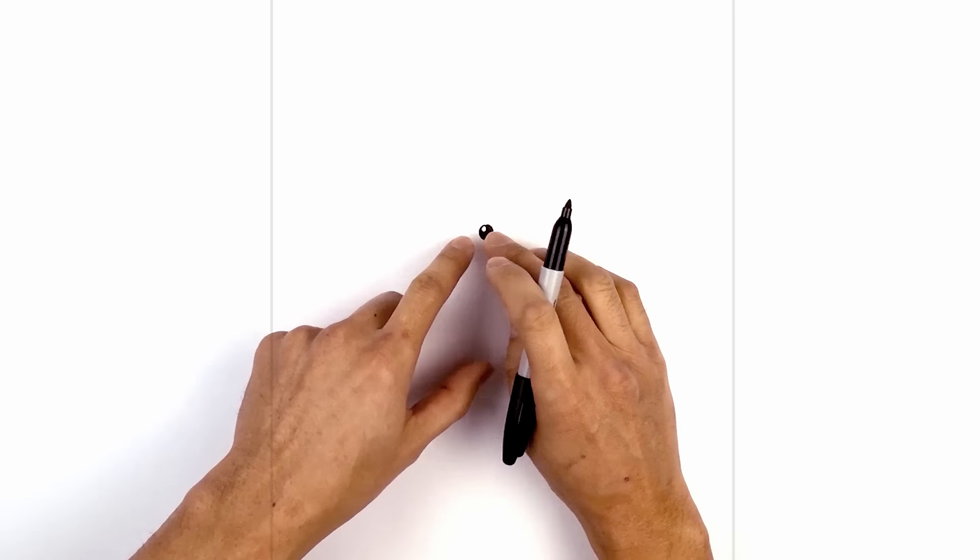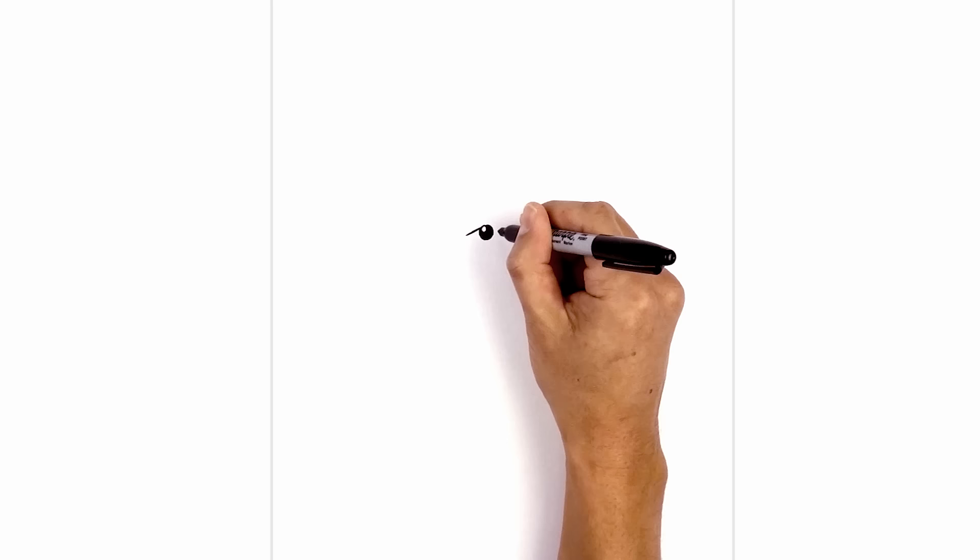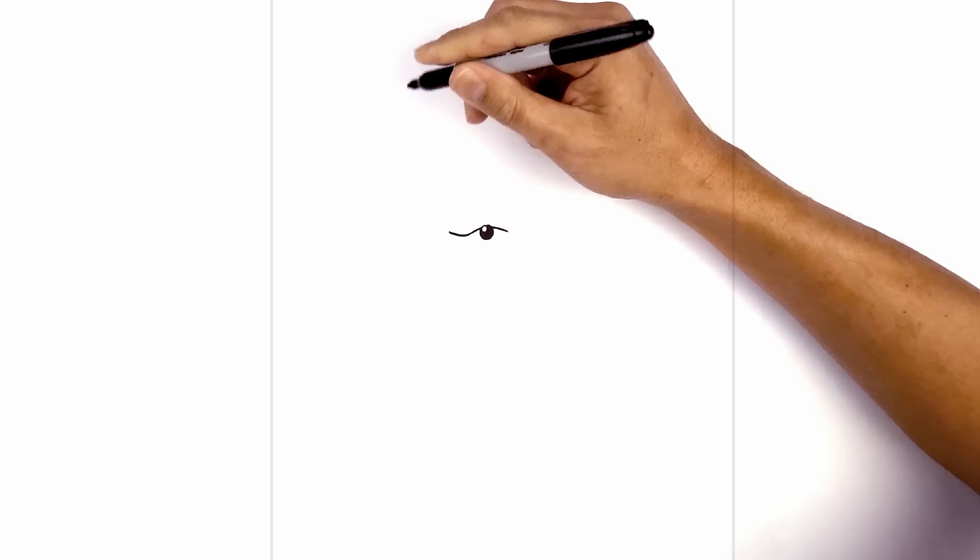Now let's draw the top edge of the muzzle in behind the nose. I'm going to start on the left side of the nose with a curve coming out and then down. Do the same thing on the right side. Now I'm going to blend into a curve going out towards the outside of the muzzle. Starting on the left we'll curve in the opposite direction going up, then do the same thing on the right side.